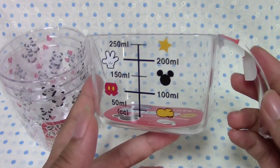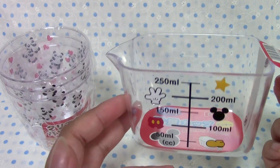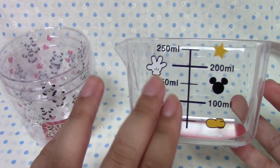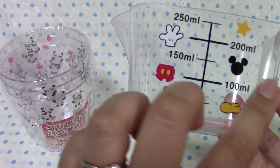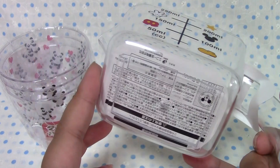I also found this Mickey measuring cup and I thought this would be perfect for our cooking videos. The only thing is, I think this is a sticker — okay, maybe not, it may be printed on. I thought it might peel off, but I definitely wouldn't put it in the dishwasher.